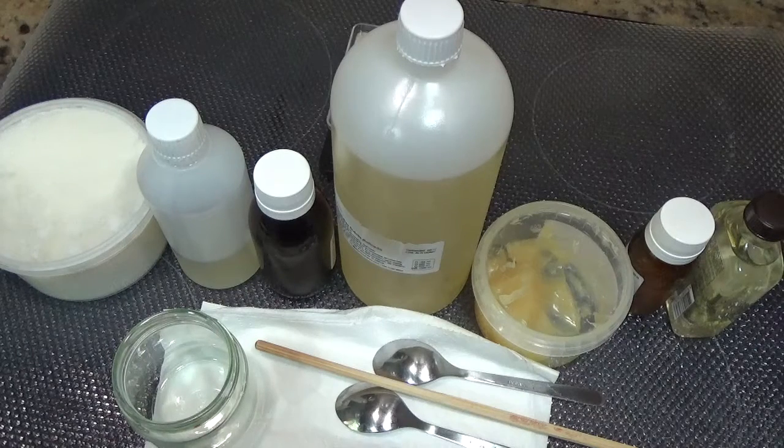Hola, muy buenas. Hoy os voy a enseñar a hacer un bálsamo antiestrías para aplicar en la barriguita, en los pechos, muslos y zonas delicadas durante el embarazo. ¿De acuerdo? Venga, os explico.